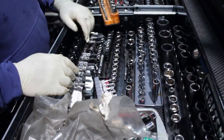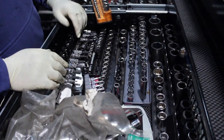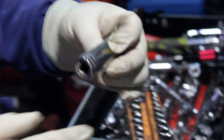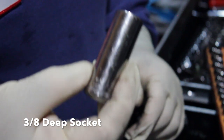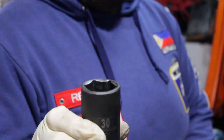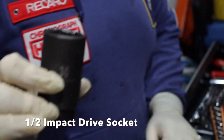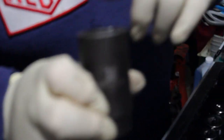Kung gagawa naman kayo ng mga brakes, suspension, control arm, strut — ang gagamitin nyo ay 3/8 para more on leverage, para hindi kayo mahirapan na i-break-in yung mga bolts. Pero kung mga engine, mga subframe — kailangan nyo naman ng one half. Ito yung mga wheel bearing, mga axle — kailangan nyo naman ng one half, kasi ito mas madaling ma-crack yung bolts.